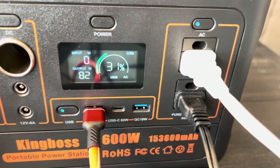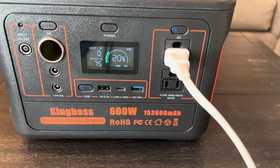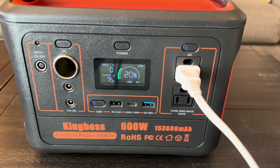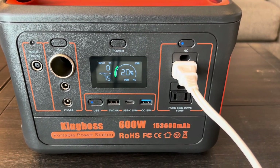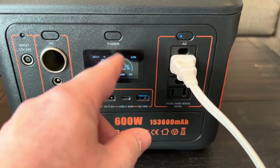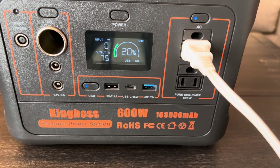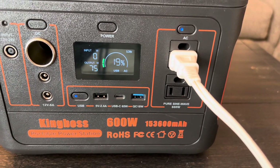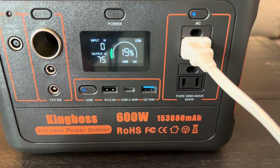I'm probably going to keep it on low and let this go all the way down until the unit shuts off. Right now it's just after 12. I've been running this box fan for well over an hour now. One thing I really like about the King Boss is that the display does not time out when you have a load on it — a lot of these, after like five seconds, the display will go black. I ran the other devices for about half an hour before plugging in this fan, so for over an hour and a half that display has stayed on. It maybe dims down but it stays on.